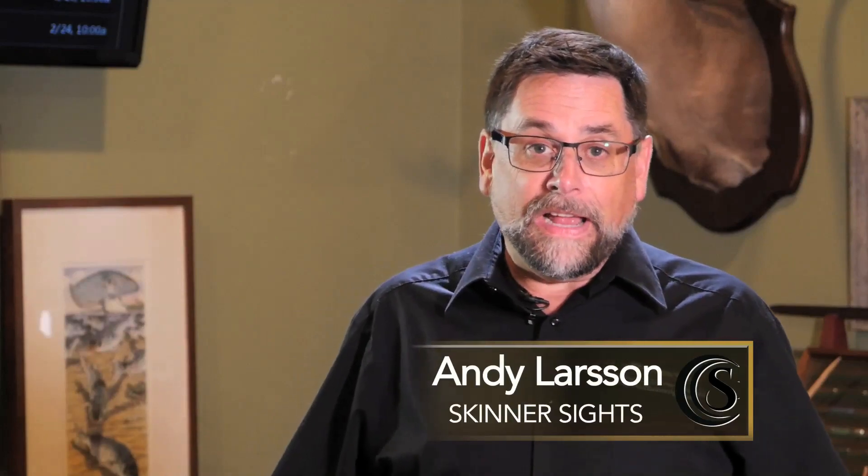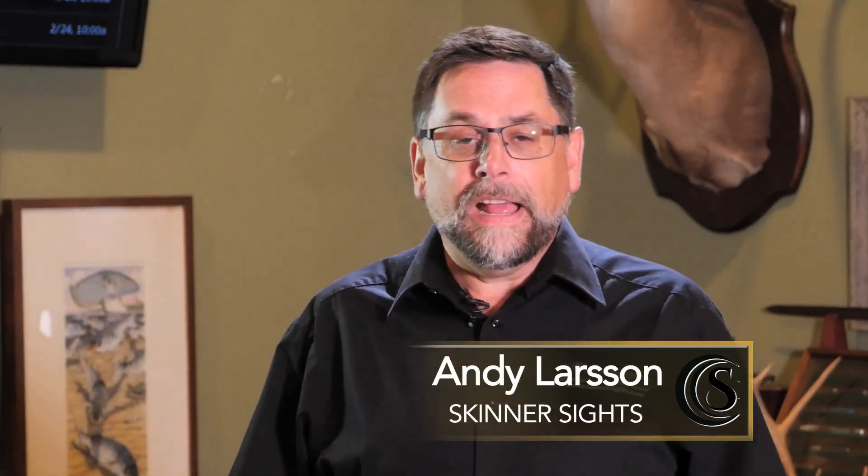Hi, I'm Andy Larsen with Skinner Sights and today we're going to be talking about the different sight systems for lever action rifles and how to use them. Of course, I'm a sight manufacturer so this is of particular importance to me.